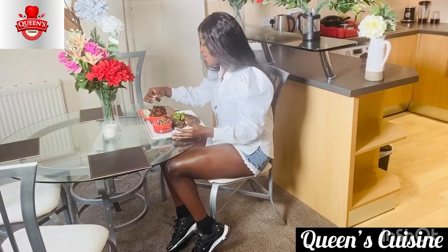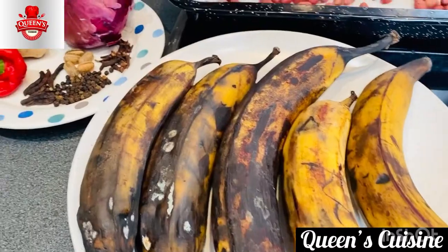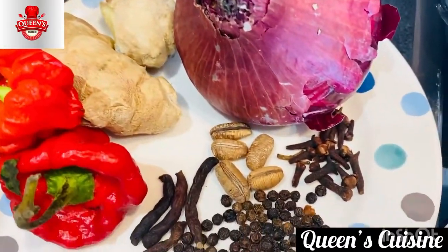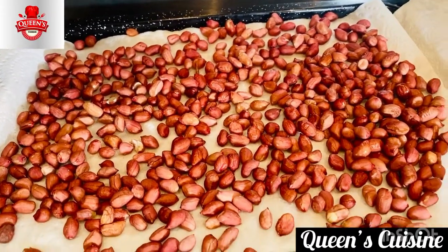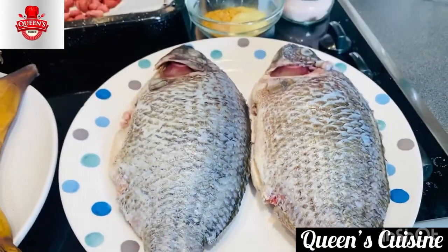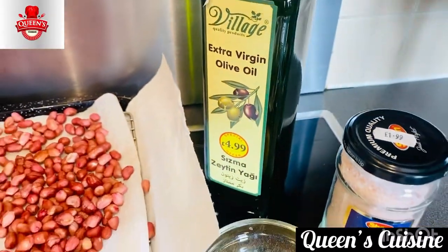This is called Kelewele. The ingredients you need are: ripe plantain, onion, ginger, pepper, cloves, African nutmeg, grains of selim, black pepper, and your peanuts. You also need fish — wash it and clean it — plus mixed fish spices, salt, and olive oil for frying.